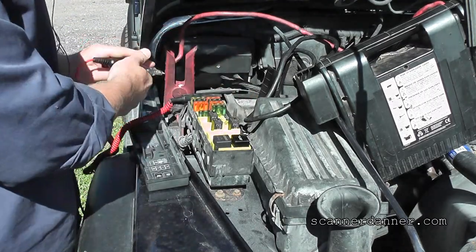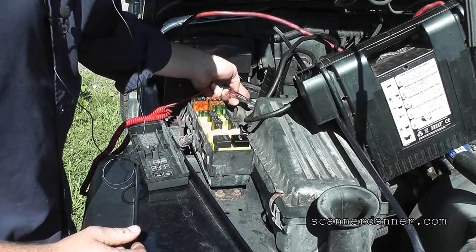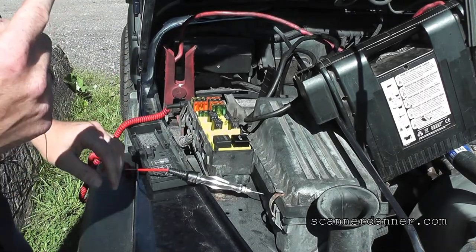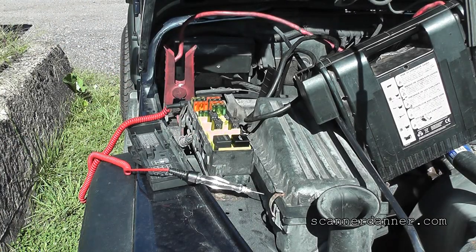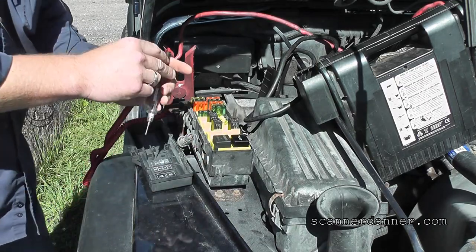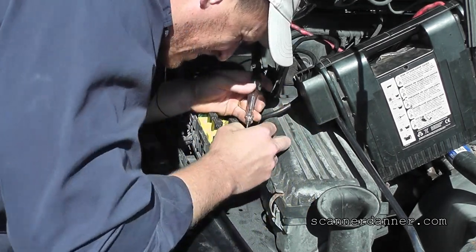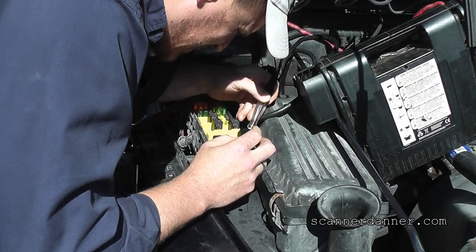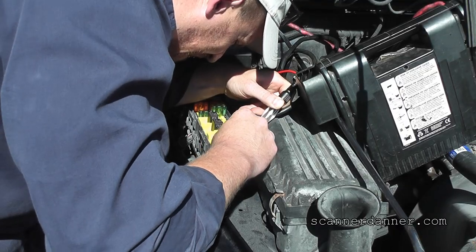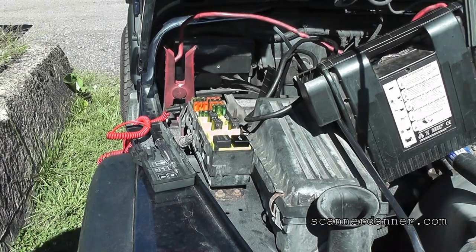If I can sneak in here I should be able to use my test light. I'm on battery positive. I need to give it power. Before I do that, let's make sure I'm back in park and my e-brake's on. Got to be careful when you're doing stuff like this. In park, e-brake is on. I'm going to crank it out here with my test light if I can access this pin.